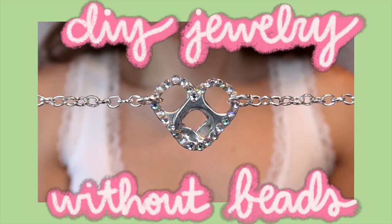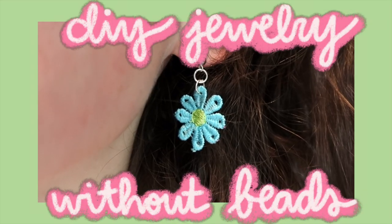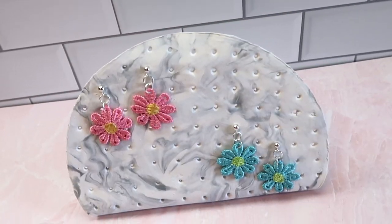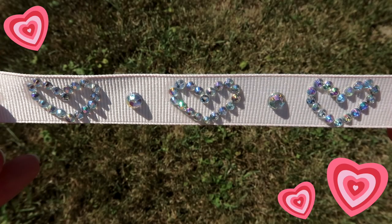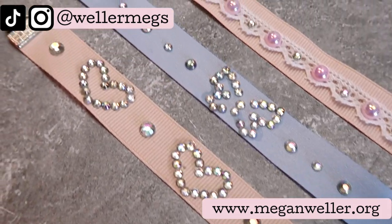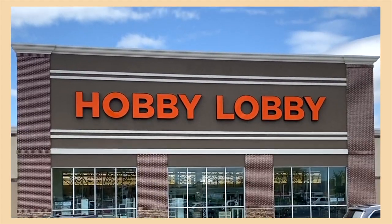Hey guys, it's Megan. In today's video I'll be showing you a few easy DIY jewelry ideas that you can make without beads. I've been having so much fun making DIY jewelry this year, and I always love trying to challenge myself and use materials you might not normally think of. I tried to give these sort of a Y2K, early 2000s type vibe, and with some of the materials I used, I feel like these would work for the coquette aesthetic as well.